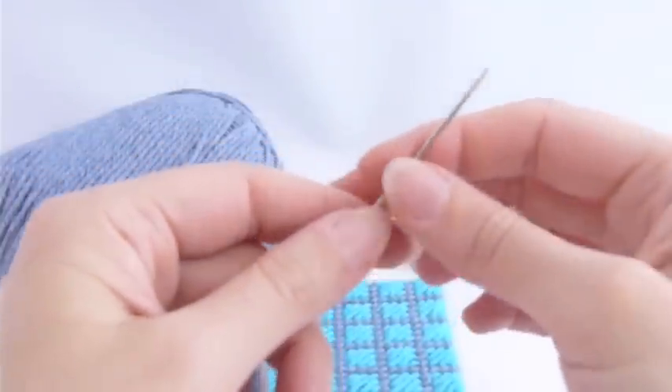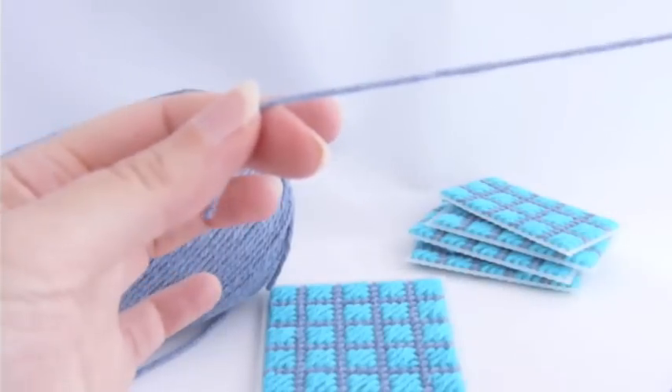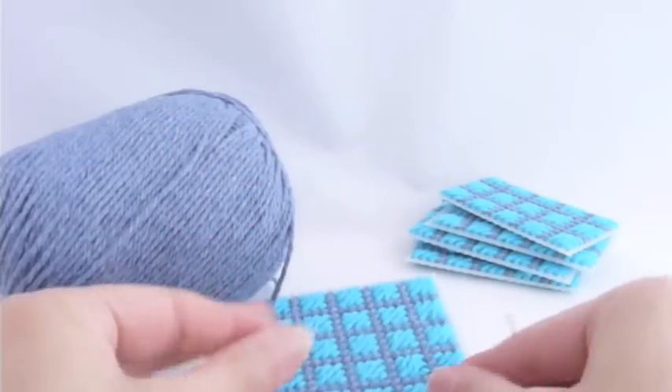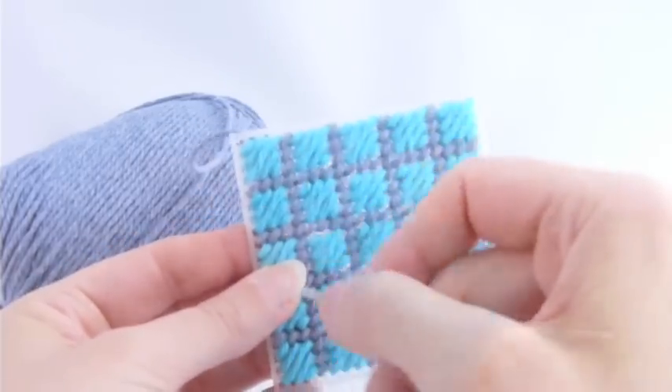Now to join these, I'm going to use a pretty long strand of yarn. I want to be able to stitch all the way around the entire perimeter of this bottom piece.